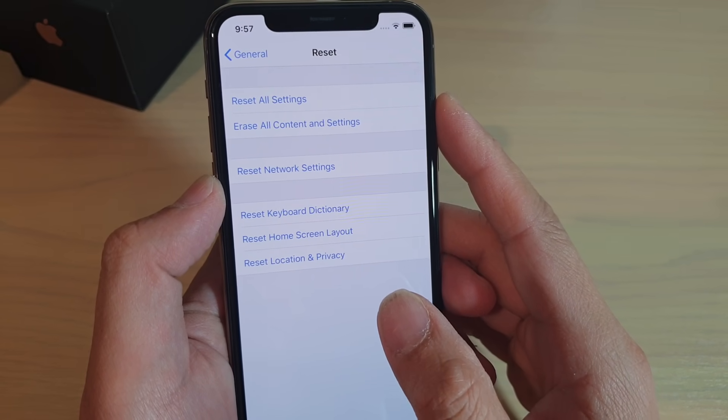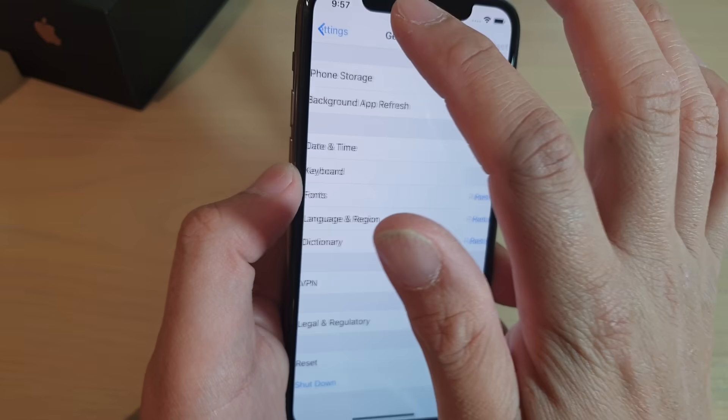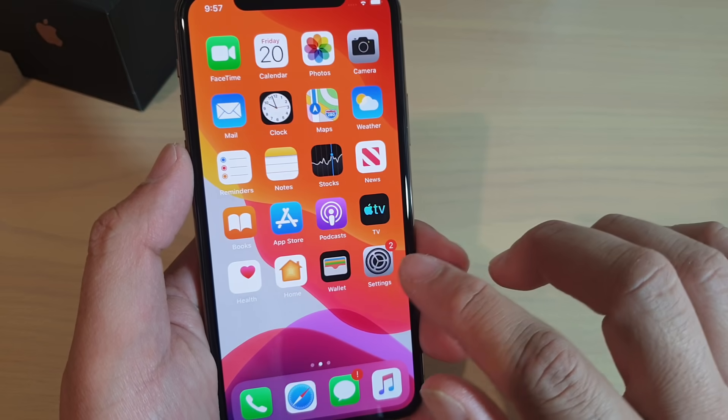In this video, I'll show you how to reset the iPhone 11 Pro and erase all data. First, what you want to do is swipe up at the bottom to go back to the home screen, and tap on Settings.